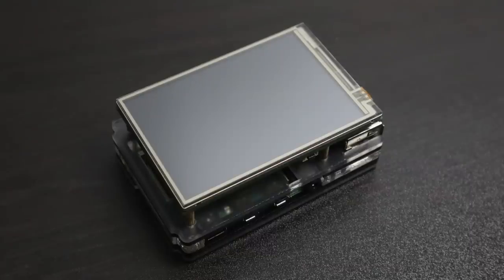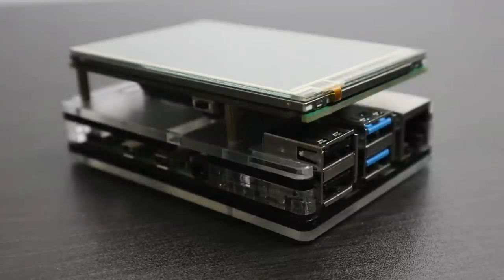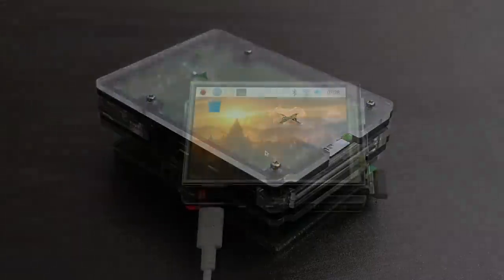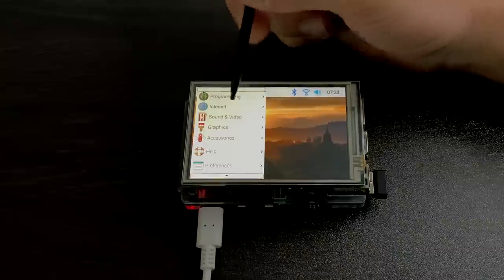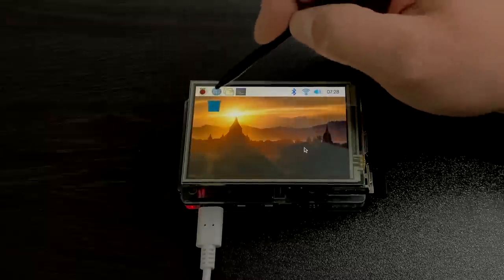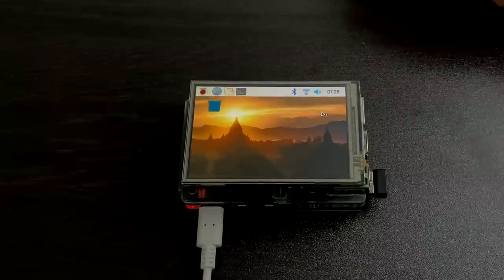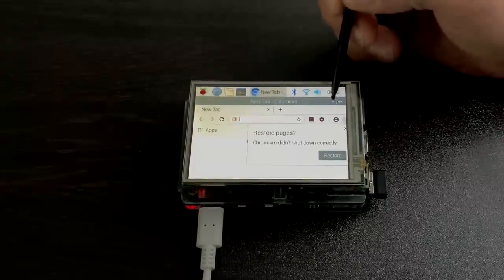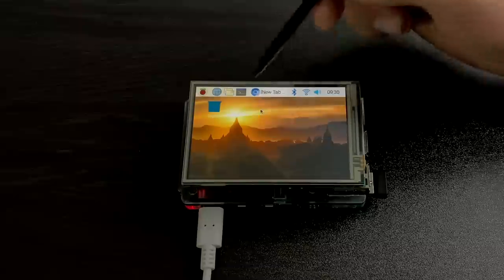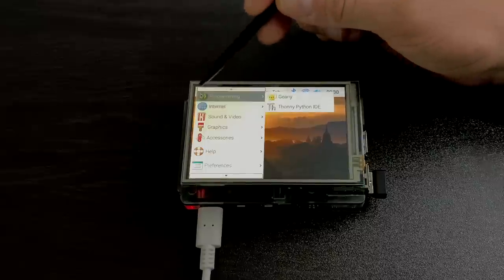So we now have the unit assembled and the driver installed. As you can see, it definitely adds some bulk to the Raspberry Pi 4, but I expected that because we're adding a screen to the top of the Pi. The touchscreen sensitivity is great. You can calibrate it from within the Raspbian operating system. You do have an on-screen keyboard with this driver installed, and the stylus works — or you could use your finger for touch. The screen can also be rotated by editing the config.txt file. This operating system really isn't meant for a screen this small. Navigating the system with touch is easy enough, but when it comes to web browsing and things like that, the on-screen keyboard is super small and it's just kind of hard to get around with several screens opened up.